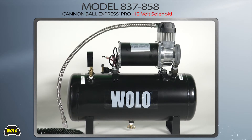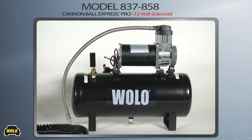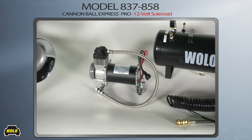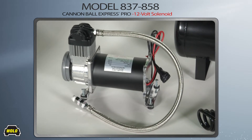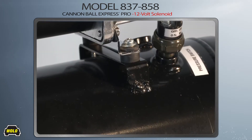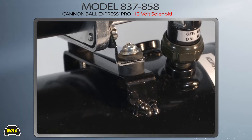The onboard air system provided is designed to produce a large volume of high-pressure air to power the Cannonball Express train horn and includes everything necessary for a professional installation. The heavy-duty 12-volt permanent magnet motor of the compressor is balanced to precision, and there are four heavy rubber bushings mounted into the base, virtually eliminating vibration.